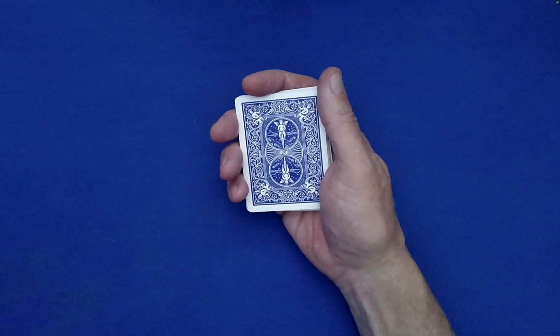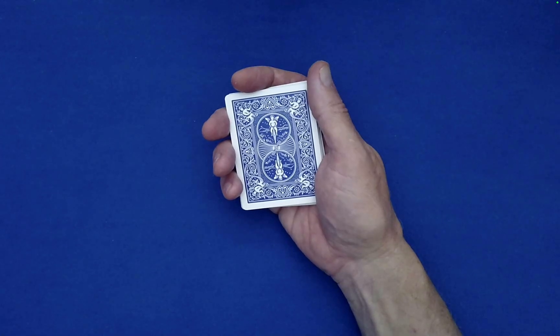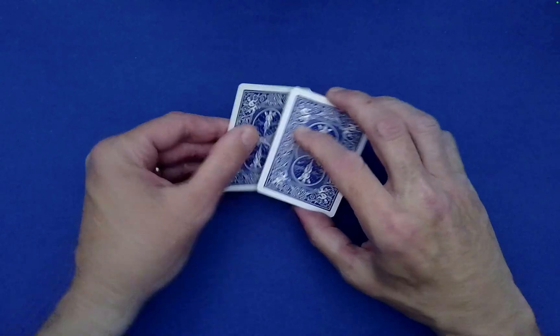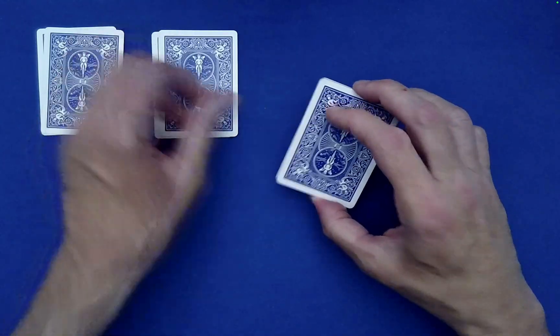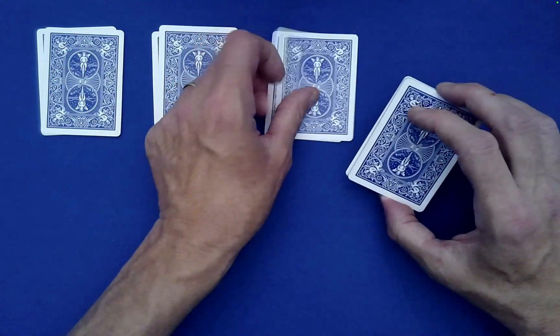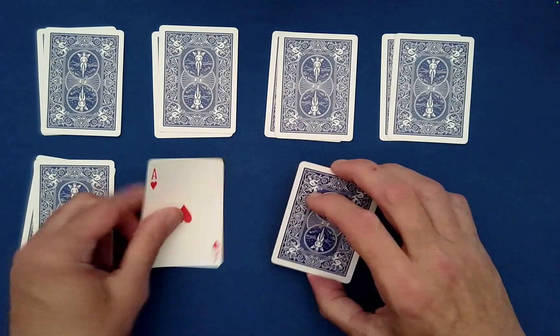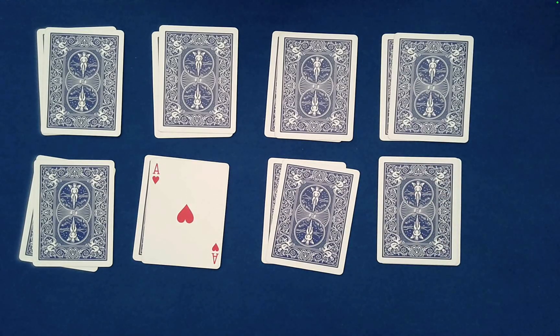Once the spectator is content that the cards are beyond the knowledge of anyone and that the swing dancers have switched partners several times, all we're going to do now is take the top and bottom dancer and bring them together — creating new pairs of swing dancers, just like this.